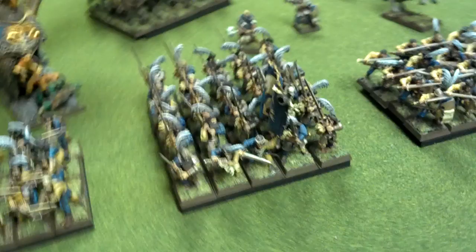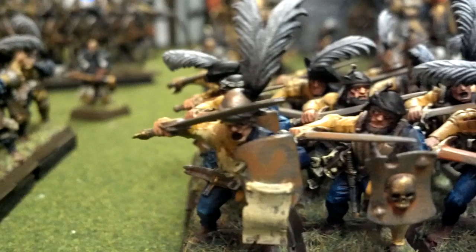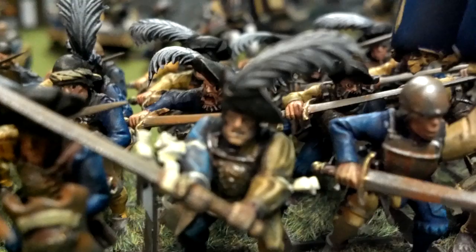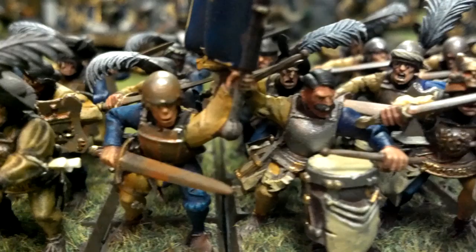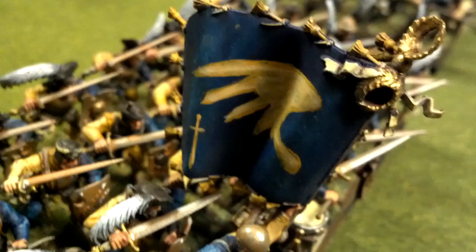So that is 30 great swords. Here we have a unit of 40 swordsmen. Those are some mean looking troops.